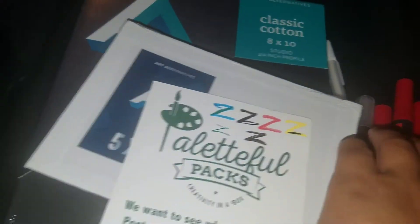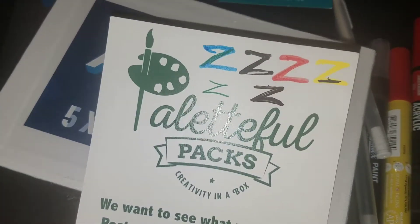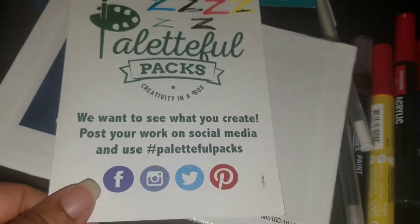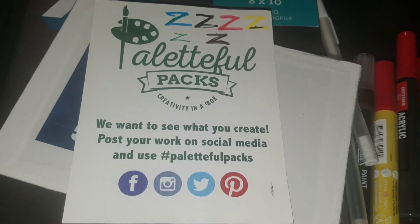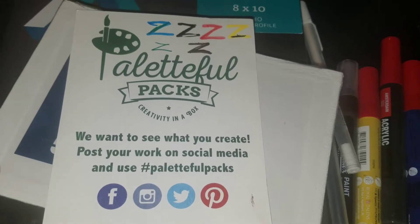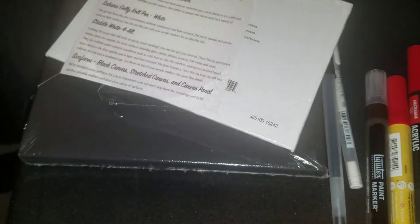I need to practice with these. The swatches look very nice. Just a little reminder — let them know what you're creating in a post because they do have an Instagram. Follow them if you have Instagram.